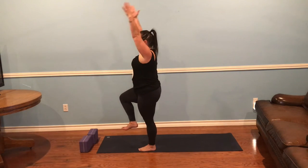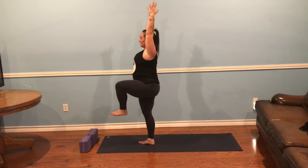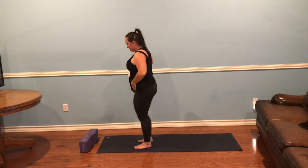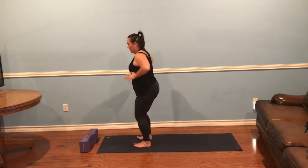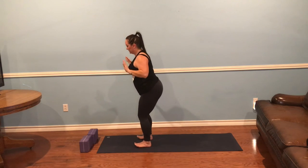Inhale, back to center, and release. Shake it out. Other side — left leg up, taking your twist. Back to center and release. We're going to take some drop back practice here. Track your elbows up and over and just bend back as if you were going to drop back into wheel pose — your hands coming over your head as if you were on the floor pushing up, elbows towards the center. Take three of them.